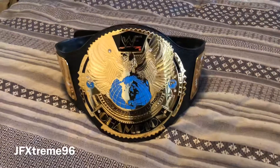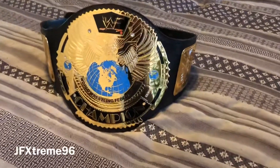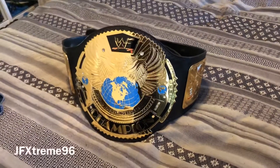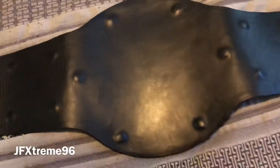Here she is - the WWF Big Eagle. Now this belt has been re-leathered. I'm not actually sure who did it as it has no markings, but it may have been the previous owner I bought it off, which was in one of my last videos about seven years ago. Starting at the back, you can see it's all been covered up very cleanly - the screws are covered and it's a very clean finish when it's done properly.